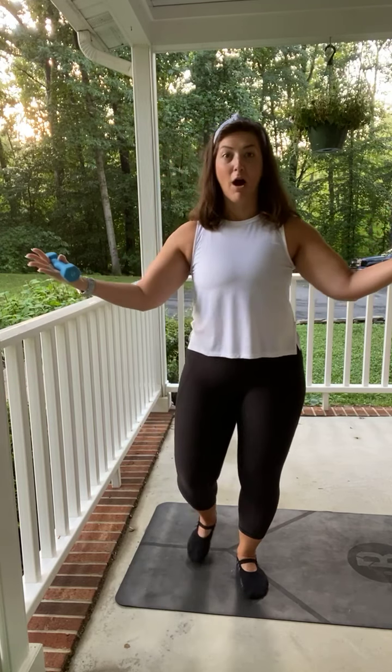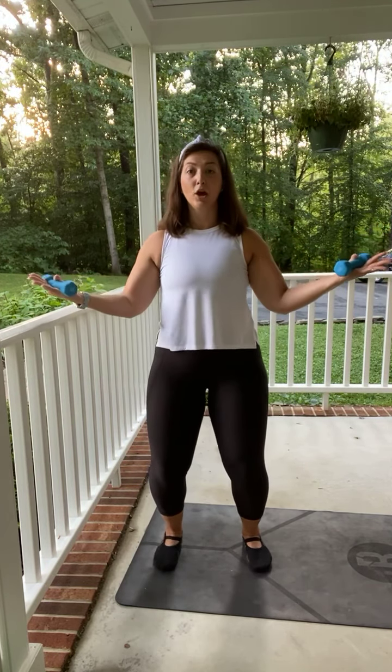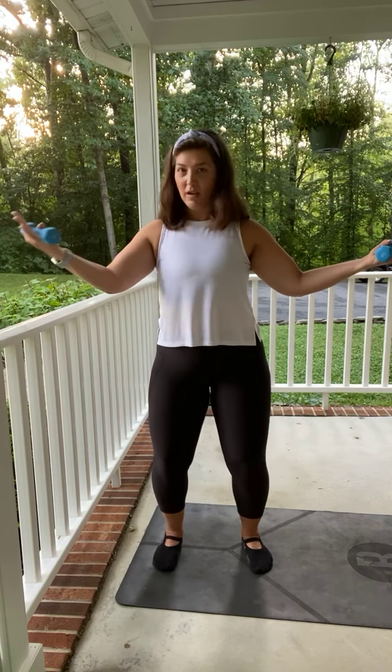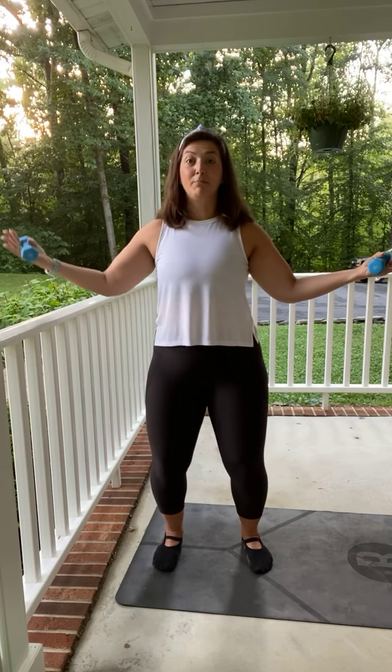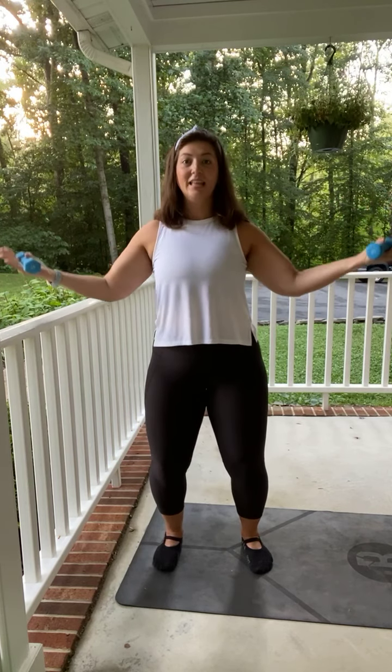Now turn those palms facing up, bend those elbows slightly like we're serving. Pulse it out. We go with those small movements — make sure you are squeezing those arms. For eight, seven, six, five, four, three, two. Hold it out. Right arm comes in and out, squeeze. For four, three, squeeze, two. Left side, bring it in. Last one. Now give me both — bring it in for four, three, two, last one.